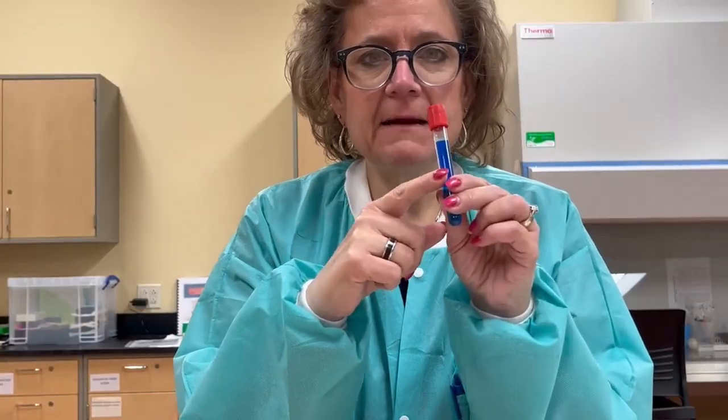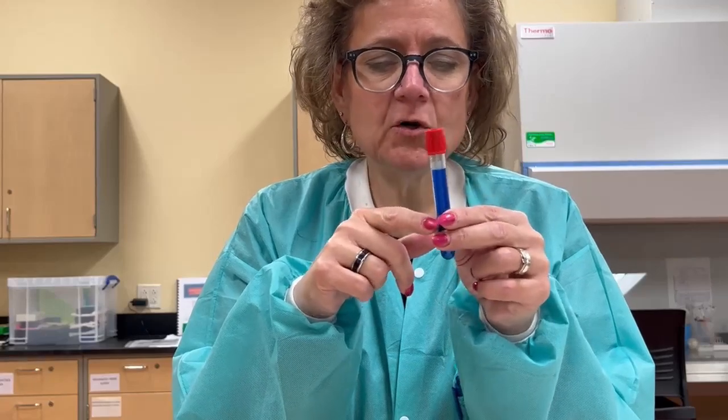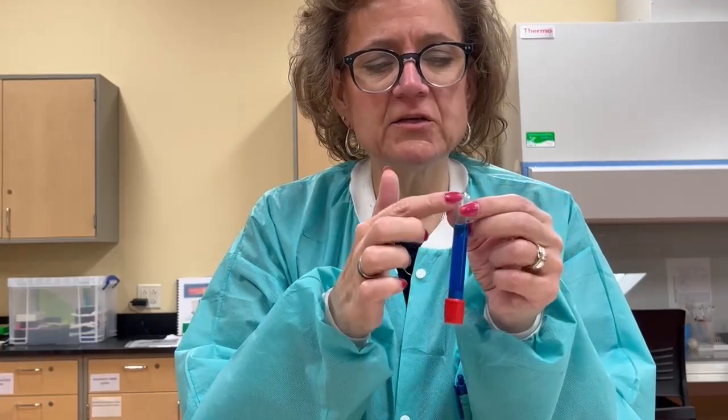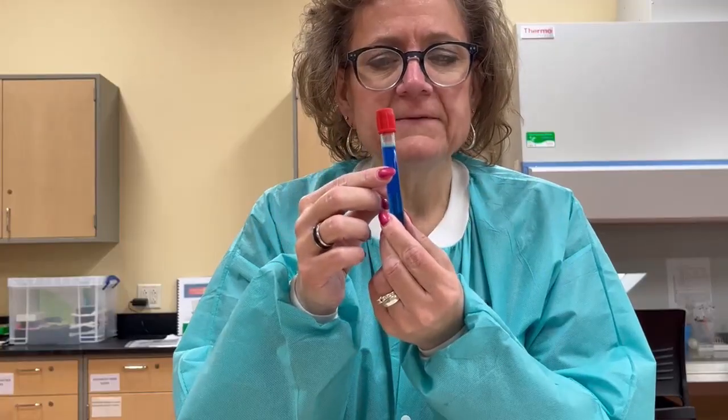Something I want to show you is this example of this tube. So this is a tube that when you're mixing it, look how long it takes for the blood to actually fully invert all the way down. Upside down and back — that's one complete inversion.